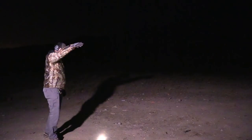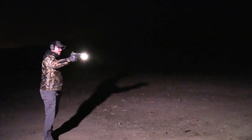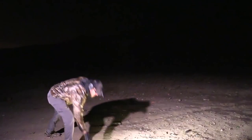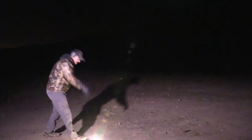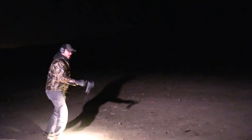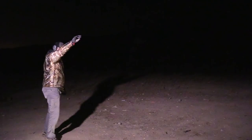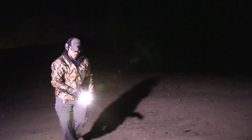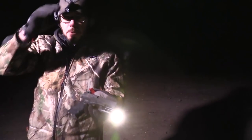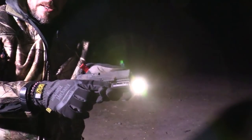It also says it's drop-safe to one meter. I don't drop the light alone — it would be on a gun. So I put it on my old Glock 23 and did about ten drops in cold, hard dirt. Got the Glock and the light pretty good and dirty. No issues from all those drops. I didn't intentionally drop it on rocks, but it survived. Survived the water test and the drop test — no issues as far as durability.